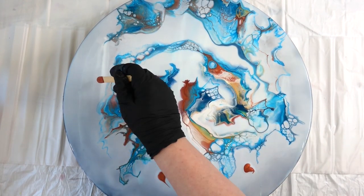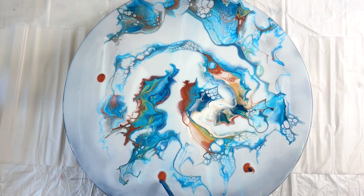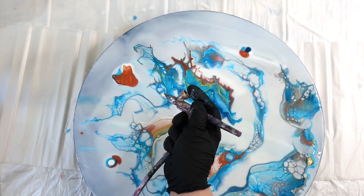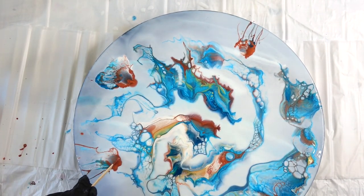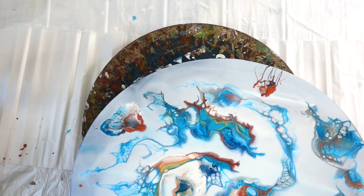Now the composition was a little off — see how it's kind of all on one side there a little bit. So instead of tilting, which I think would have disrupted some of those beautiful lacing patterns, I decided to just add a tiny little puddle with three colors. I don't even know what you call that, but it's basically a teeny-tiny puddle with the three colors.